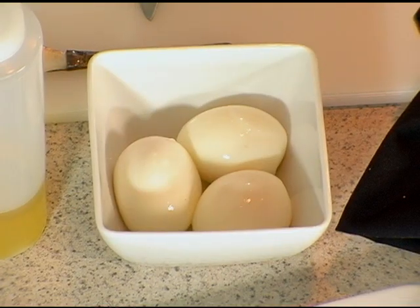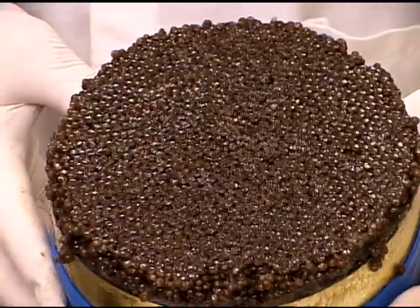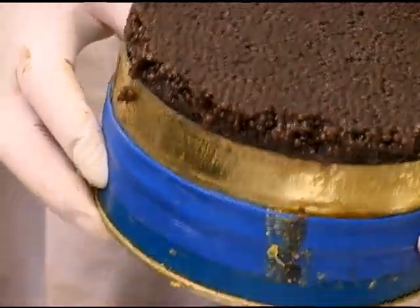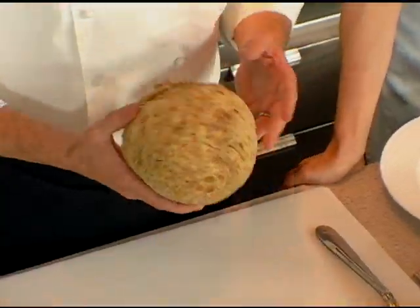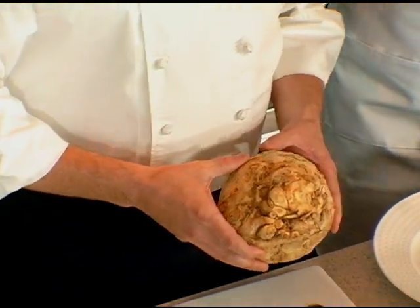We're going to use farm fresh eggs that we picked up at the market yesterday, and then caviar — American sturgeon caviar, a beautiful product that's being farm-raised. We will begin with this monster, which is celery root. You see it at the market.